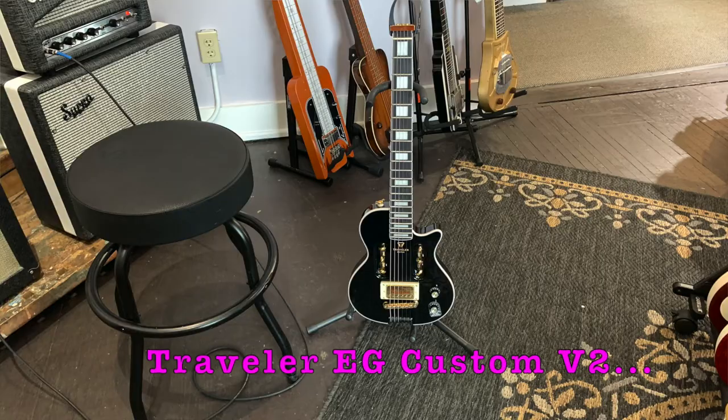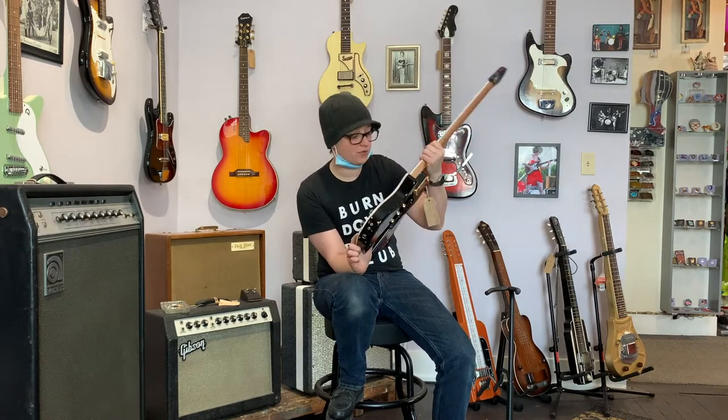Welcome to Ellen's Favorite Thing at Fanny's of the Week. My name is Ellen. This week we are taking a look at this Traveler EG Custom V2 guitar. Regular viewers of this program may remember I reviewed a different model from Traveler. This one is guitar shaped, which is working for me as someone who is largely uncomfortable with change.